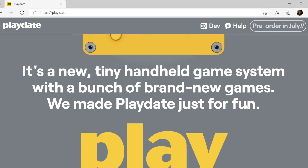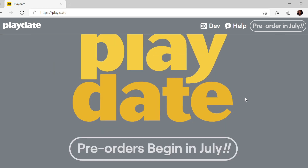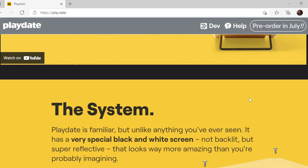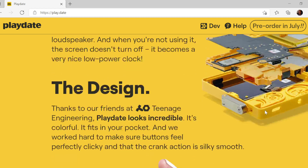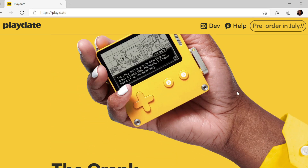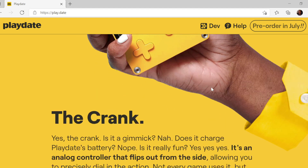They've recently dropped a video with some more details, and there's a lot more information about the games that are coming. Some of the details are really quite interesting. It's unlike anything you've ever seen — it's yellow, special black and white screen. It's not backlit and it does look quite high contrast. It's got that little crank that makes it stand out from anything else you've ever seen. Let's have a look at the video and some of the games, and some more details that they've actually released.